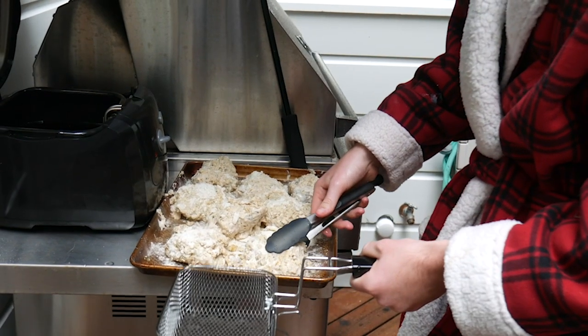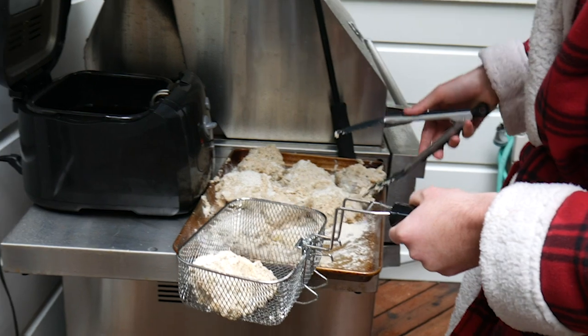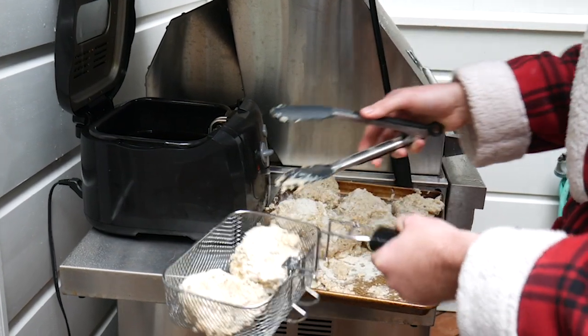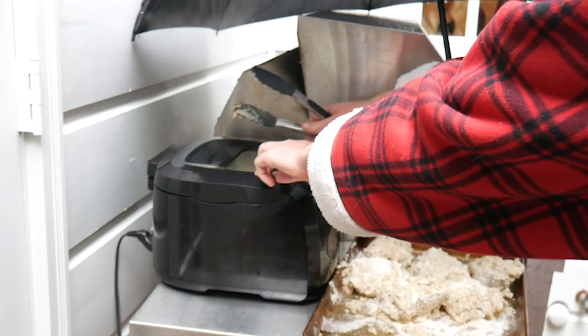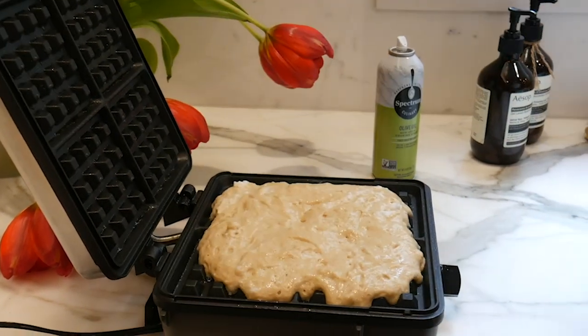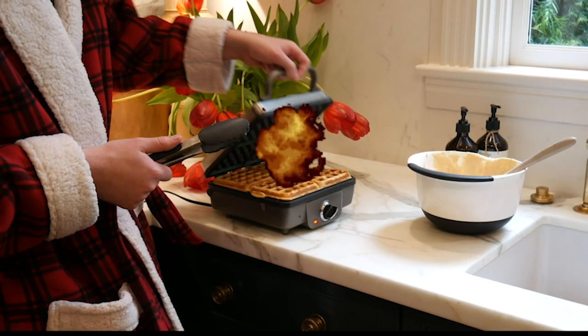Now your vegetable oil is heated to 375 degrees, and we're going to put that chicken in the hot tub. Put your chicken in the frying basket. Oh, that's hot — don't burn yourself, kids. Jake is very dumb. And put it in the oil. Beautiful. And that's going to cook for six to eight minutes.